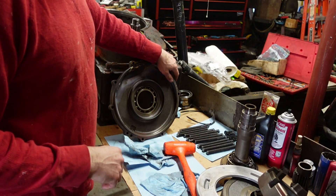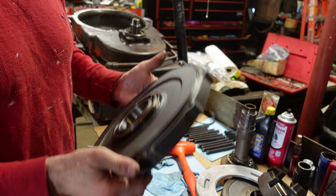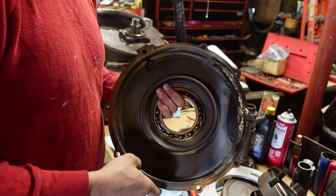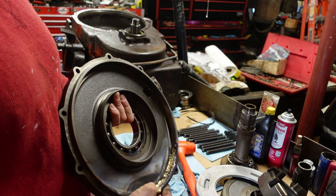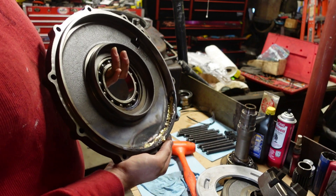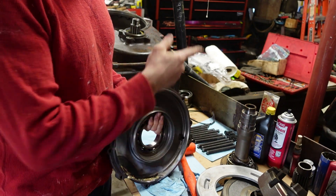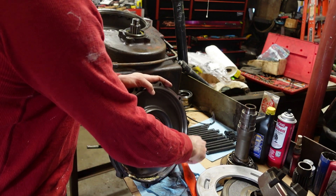Now, the cylinder that went with that one is this guy. This is the next piece to go in, and it's pretty good through here, but over here it was really gouged, and I went and brazed it up quick. We're going to chuck this big body up in my big lathe and just recut this bore.